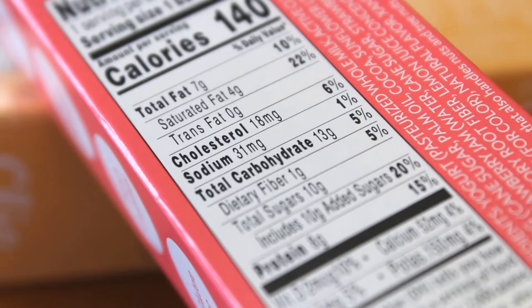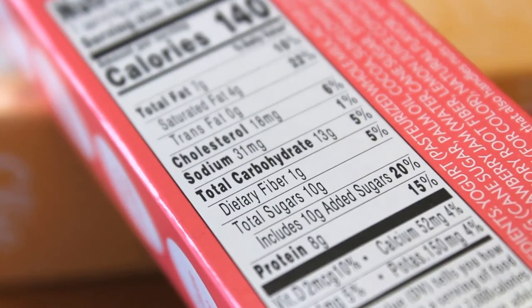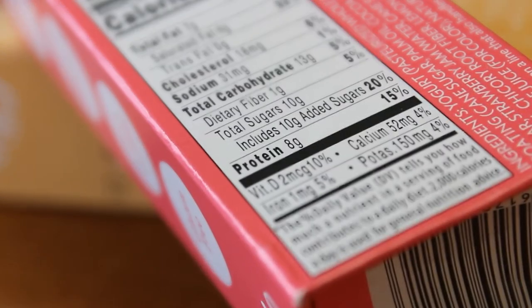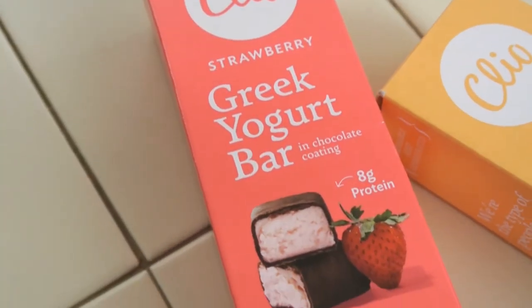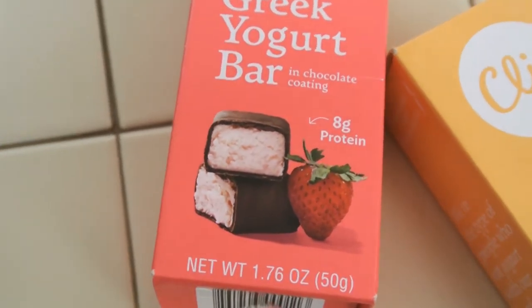Total added sugars is 10 grams — that's something I look at. They both have eight grams of protein, and that is something they advertise on the front of the box. Eight grams of protein, with a little arrow pointing to the bar, just in case you weren't sure where the eight grams of protein were located.